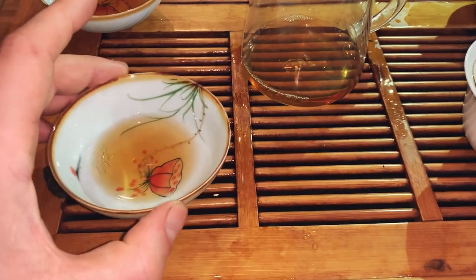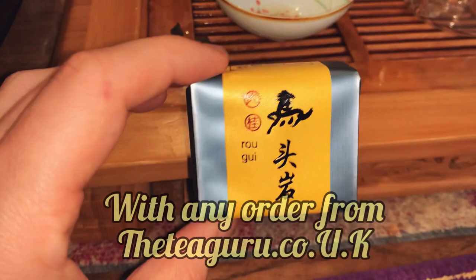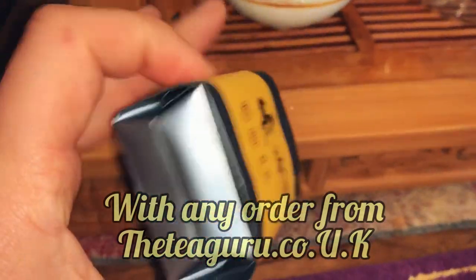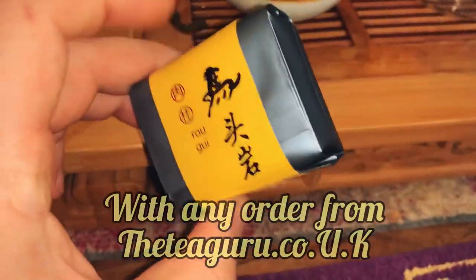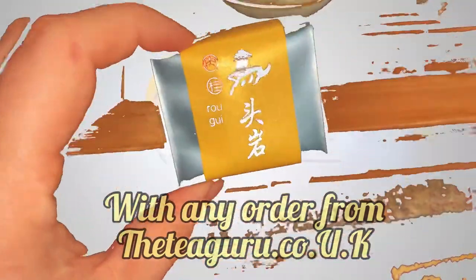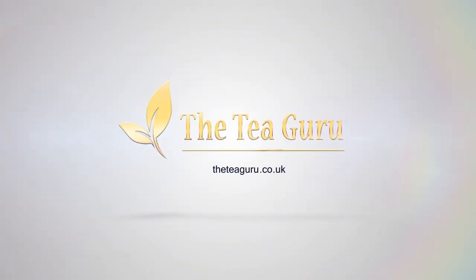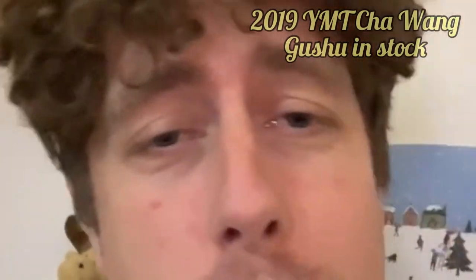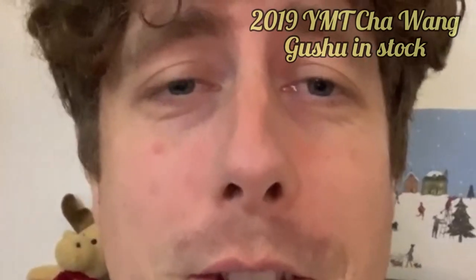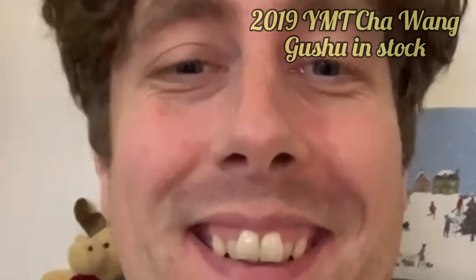The next person to reach out via email, Instagram, Facebook — whatever — I will send you this sample. First person to get in touch, I'll send you the sample so you can taste it yourself. This is video evidence of what Char Wong 2019 Spring can do to you — I'm mashed.